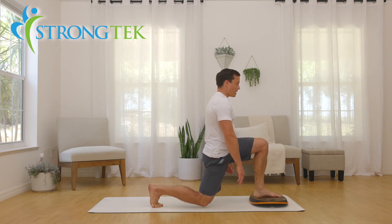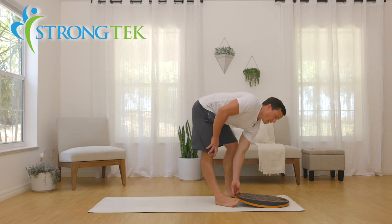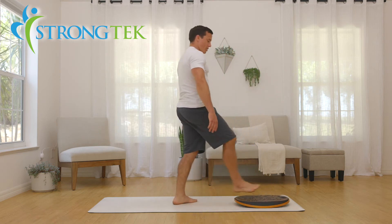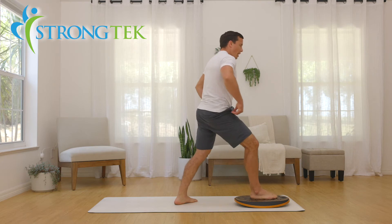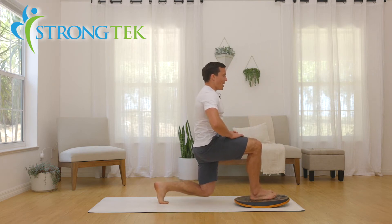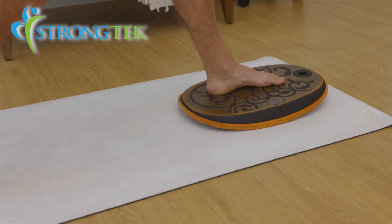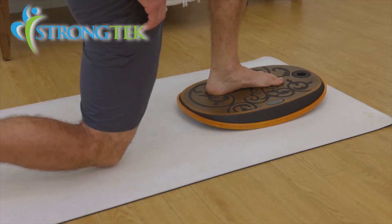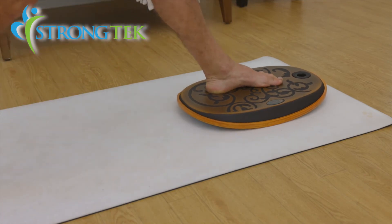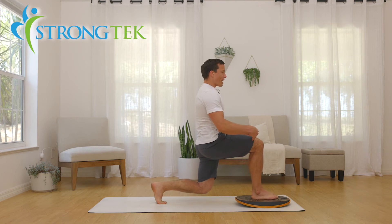Now you can turn it and do the same thing we did before and work on front-to-back stability at the same time — that one really engages it a little bit. You'd be surprised what it does for the quads, really bringing them into engagement, straight down, keeping that knee behind the toes.